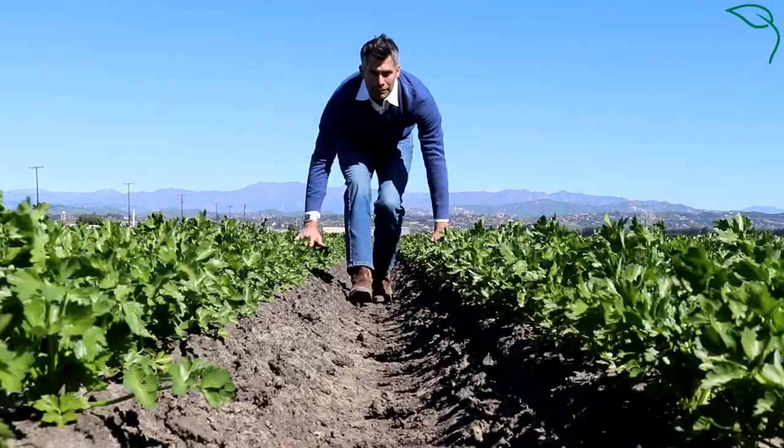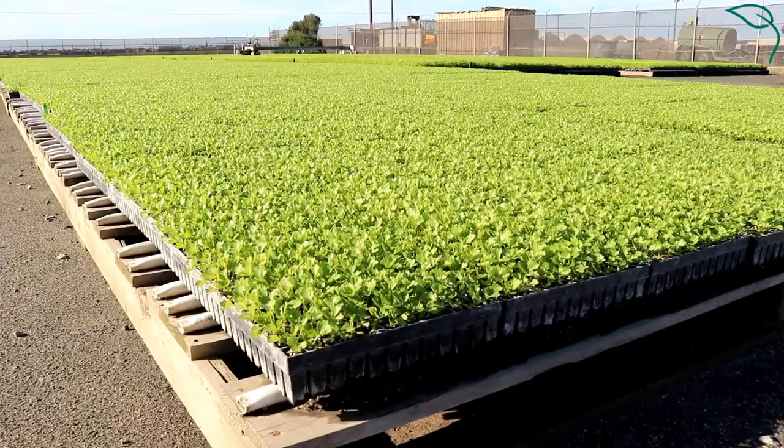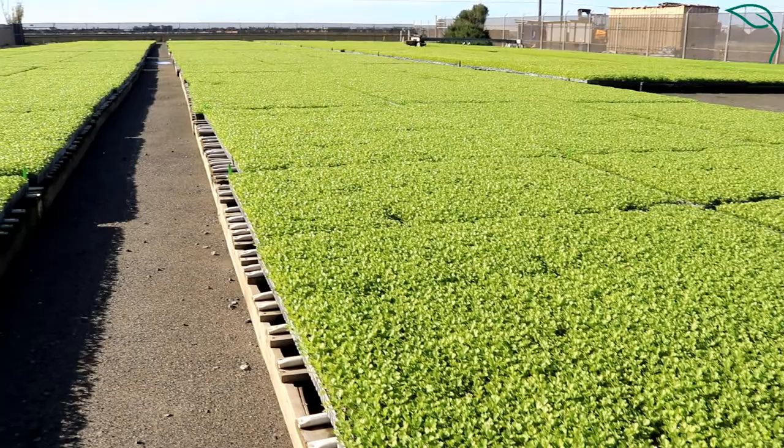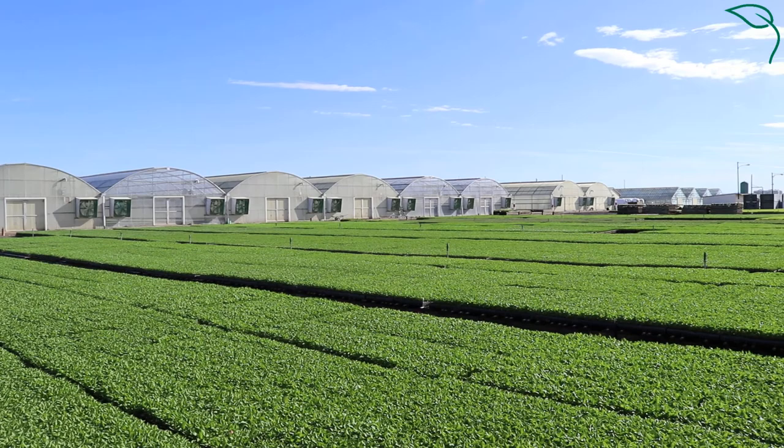Today we're going to go through celery production from start to finish here in Ventura County in Oxnard. We are at one of our nursery facilities and right now I'm going to be showing you some celery plants and what they look like right before they're delivered to the field. We propagate all of our celery in the nursery because when you drop seed into a tray you get a much more uniform stand and germination, and it really cuts a lot of growing time off because you're growing in a controlled environment.